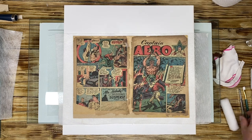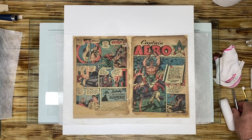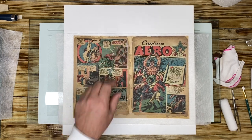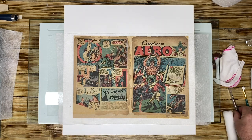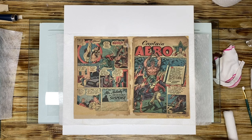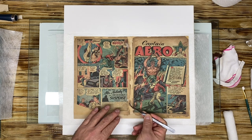Right here we also have an issue because this is a very delicate part of the book. When I say delicate, I mean it is still very fragile. I want to support this area, and we're going to do something a little different. In fact, a piece just flaked off right here. This is the only wrap giving me problems. Here is the piece that just flaked off, and we're going to put that back in.